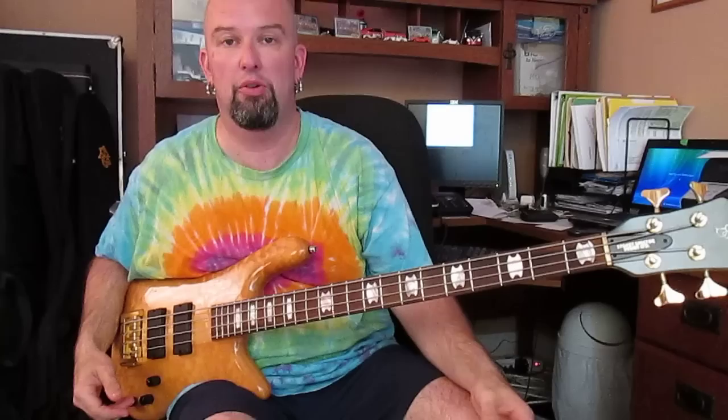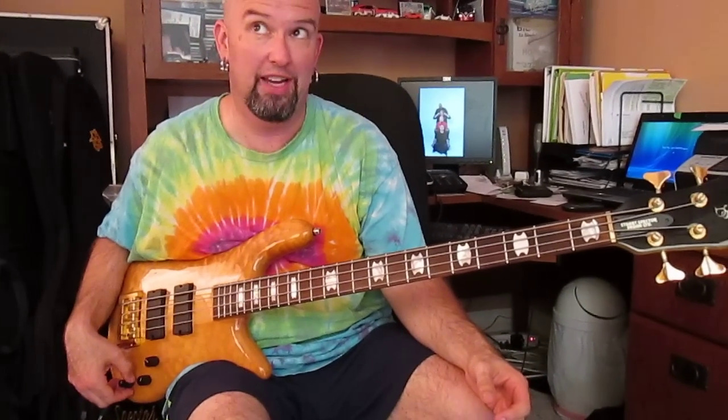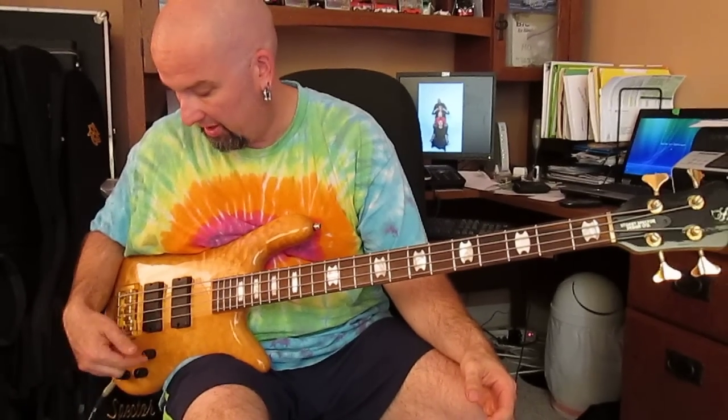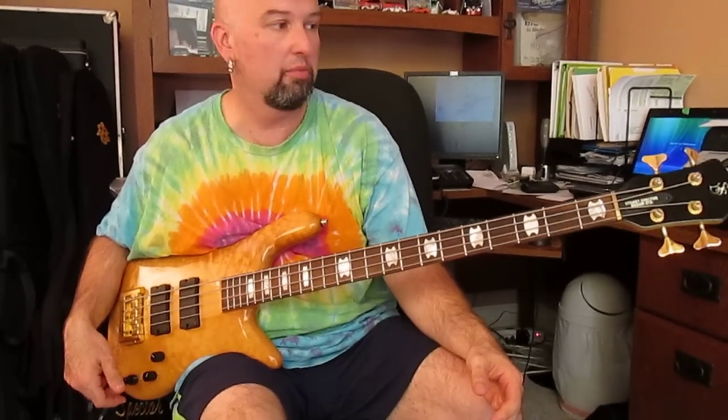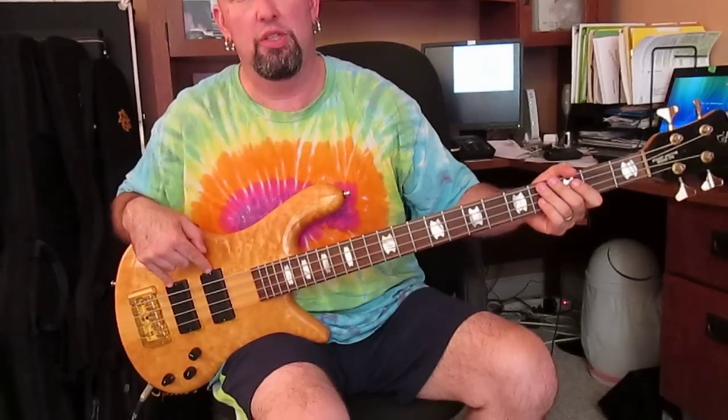I'd like to talk about what these basses have. This one is a little different than just about everything else I've got. This has the 18-volt circuit — just the 18-volt US circuit. We have a volume, a pickup blend, and then a stacked bass and treble, so it has like a 2-band EQ of sorts. And these are EMG DCs.